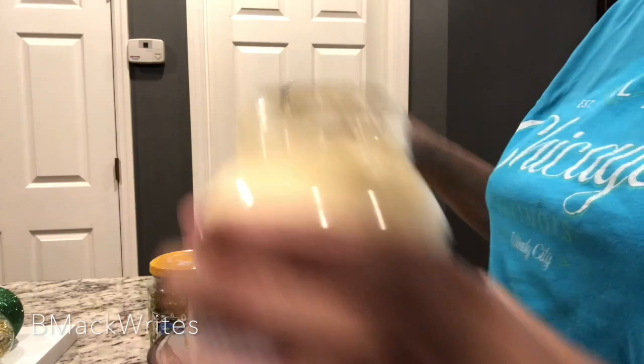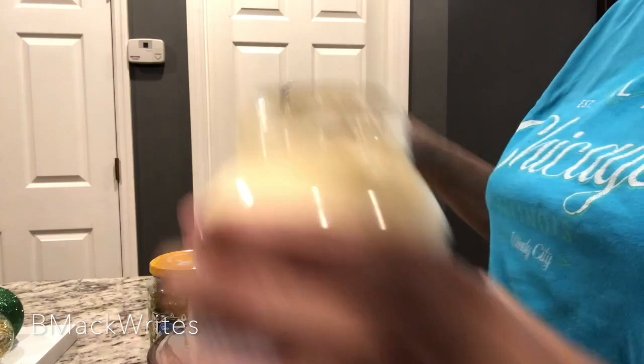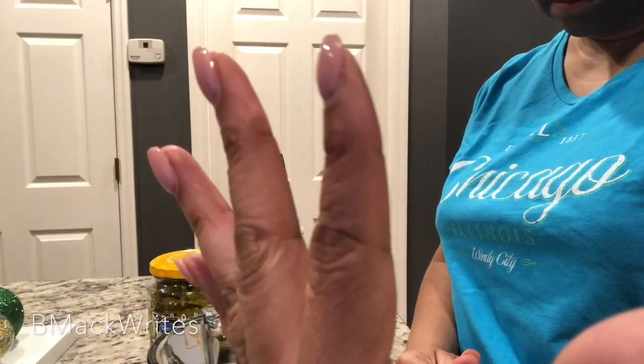All right, so here we go. You're going to add some mayo. Don't ask me how much — real cooks don't measure. But hold up — look at my hands, look at my nail beds. They're clean. People with long nails, I want you to know my hands are washed, so we're good. Back to the mayo — real cooks don't measure.